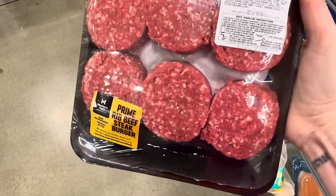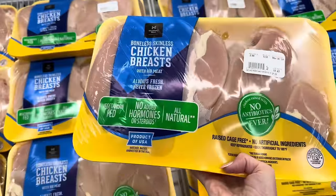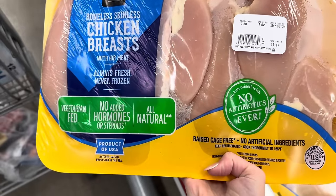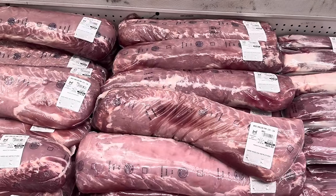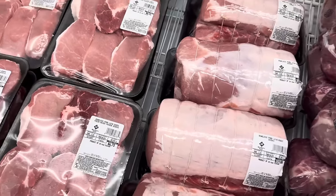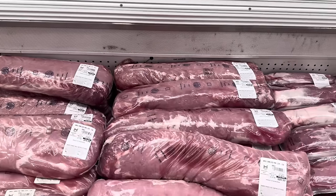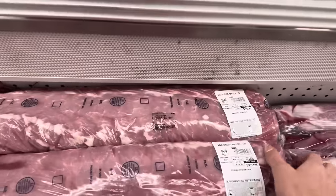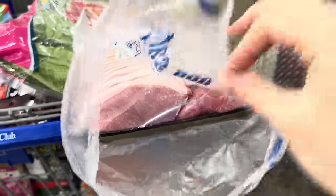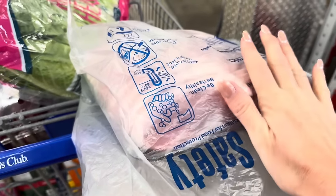Chicken breast time — $2.68 a pound. I'm getting one of these for now; I want to try organic ones from Costco next time. The boneless pork loin here is $17.47. At this Sam's Club they will cut it up for me — the pre-cut is $2.42 a pound, but uncut is $1.98 a pound and it's free for them to cut it. They cut them up and it's great for pork chops. These bags are invaluable — gunk-free. Petite hoagies, $3.98 for the 18-count.